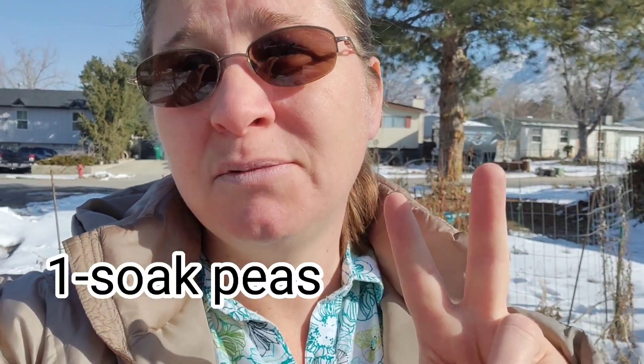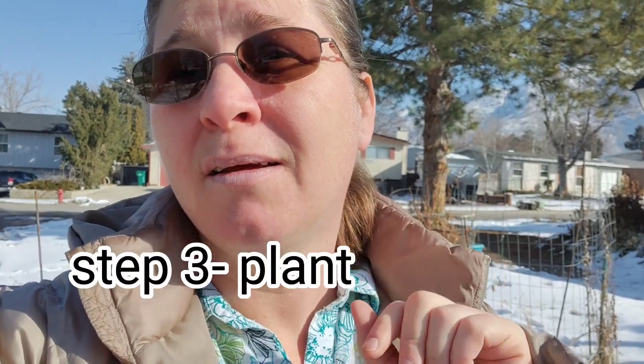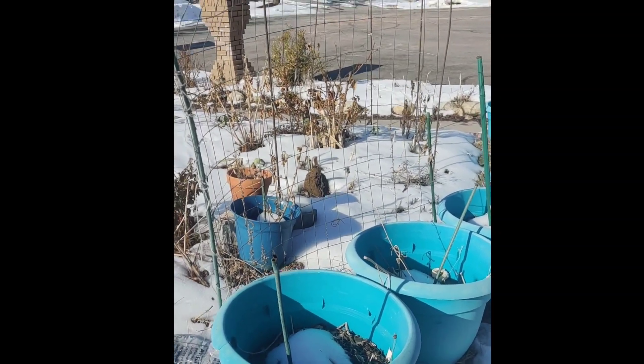This is a little bit different. I did something similar with squash last year. Here are the steps: step one, soak the peas; step two, prepare the soil and where it's going to go; step three, plant; step four, cover in plastic or a greenhouse. Instead of traditional winter sowing where you plant into a jug and leave it out, this one grows into the ground with a greenhouse over the top. I'm planting almost a month earlier than normal because of that protection.